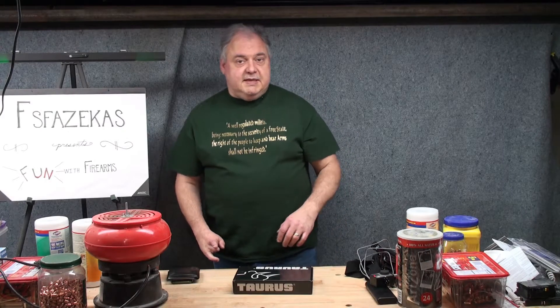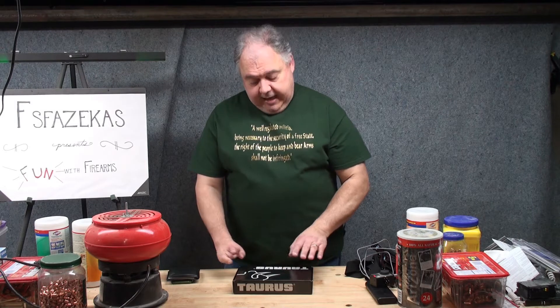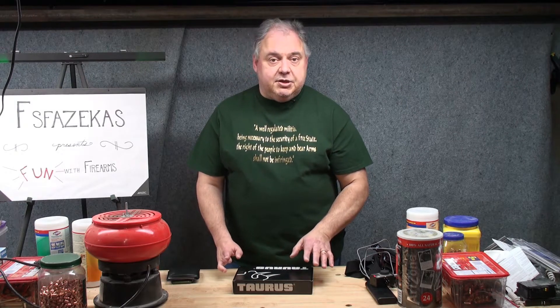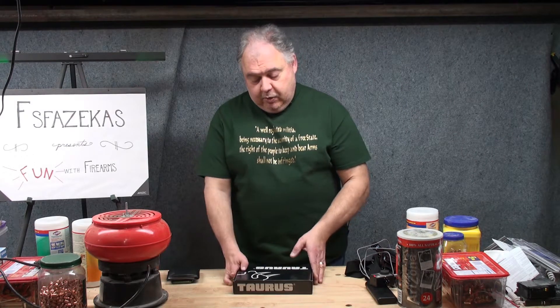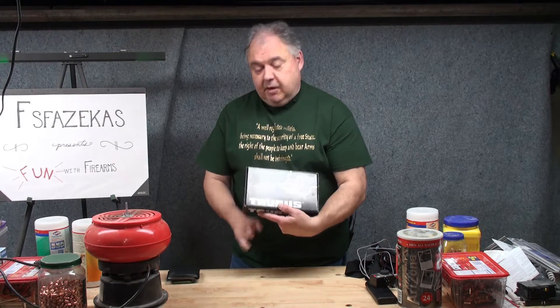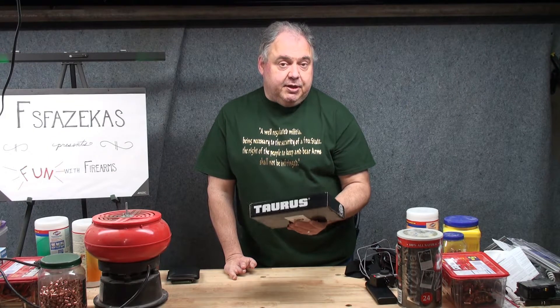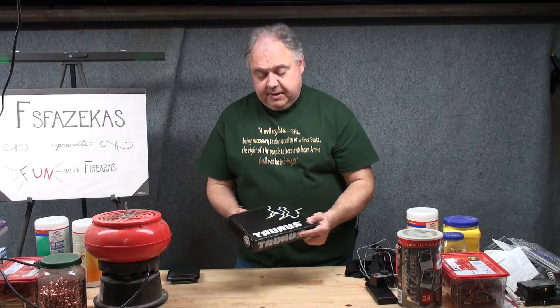Hey YouTube, FS Fazekas here. It's good to be talking to you folks today. And if you were paying attention during the introduction, you're not at all surprised to see a black Taurus box here on the workbench. Yes, today we are unboxing a Judge Public Defender manufactured by Taurus.